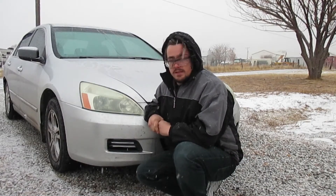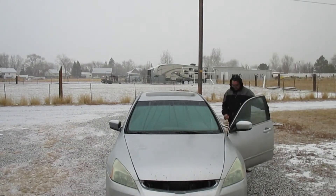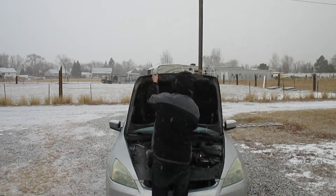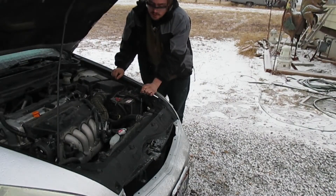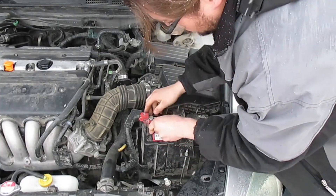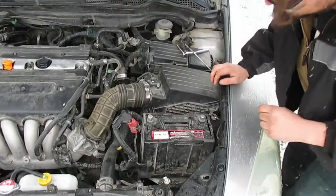So with that out of the way, let's go ahead and pop the hood and get this headlight changed. The first thing we need to do is take out the battery so that we can access the headlight bulb. We're going to go ahead and remove the positive wire — 10 millimeter bolt — take that off, then do the negative. Now we need to get this bracket off and set it to the side.